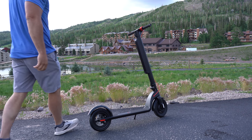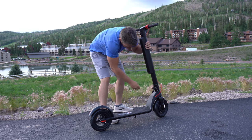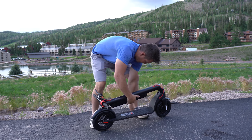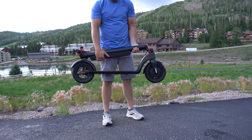The X7 Pro comes with front and rear lights, weighs 33 pounds, can carry a rider up to 275 pounds, and has an IPX4 waterproof rating, meaning it can withstand splashing from every angle. It takes six hours to recharge the battery and collapses down to a size of 42 by 16 by 18 inches.